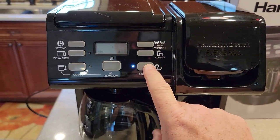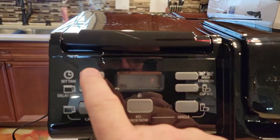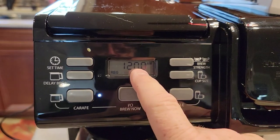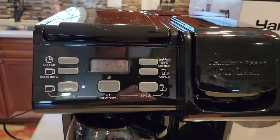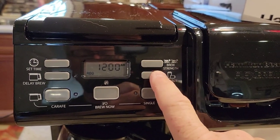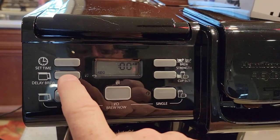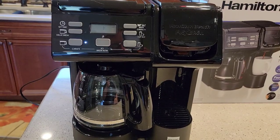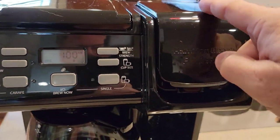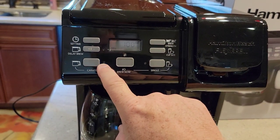With it plugged in, the display shows you have to pick either single serve or the coffee pot side — you cannot do both at the same time. This looks like a brew-right-now display. I don't see any backlighting on the display; it's easy to read, but I do like to see a little backlighting. You've got brew strength options — bold and regular — and cup sizes. On the coffee pot side you can set the time and a delay brew, so you can have a pot of coffee come on in the morning.